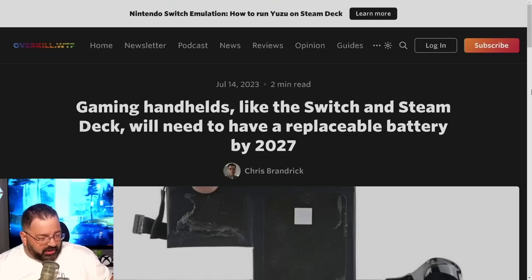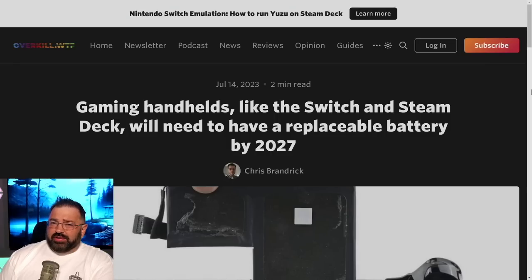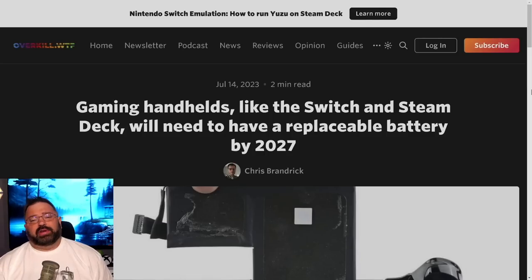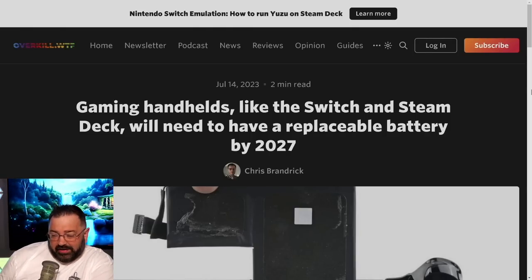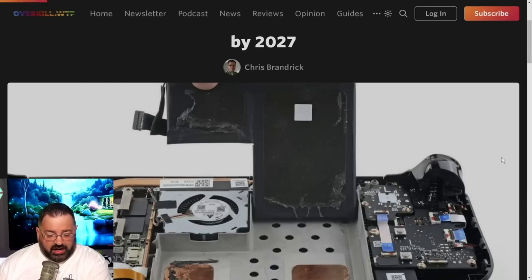You might think you can already replace the battery in these devices — and technically you can, but it's a pain. The glue is really tough, and there have even been cases of batteries being damaged in the process. A professional repair person or someone experienced with electronics can manage it, but it's not what I'd call user-repairable. It can be done, but it's the kind of thing most people would rather take to a professional.